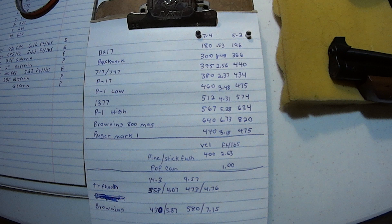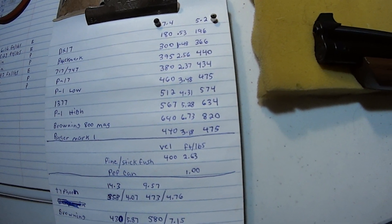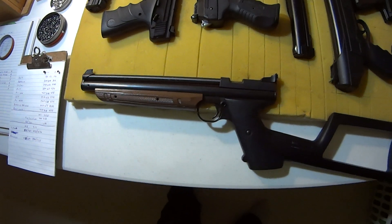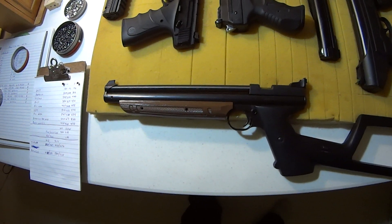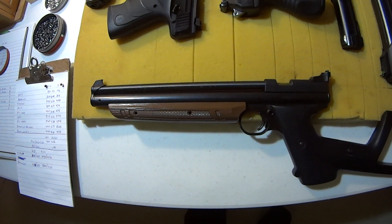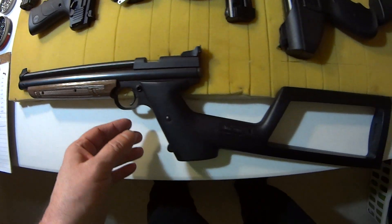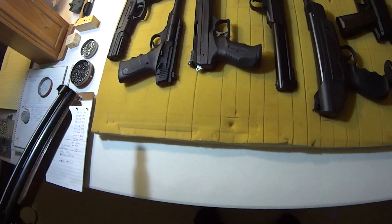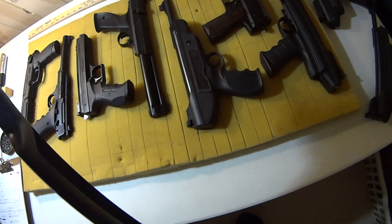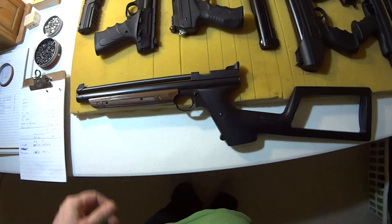The Crossman 1377 — you guys know what that is, the classic — 512 feet per second, 4.31 foot-pounds of energy. Sometimes this shoots a little higher; this is an older Crossman I've used quite a bit. With Crossman 1377s the energies are going to fluctuate and you have to make sure you oil the pad. Here it is — pretty much bone stock, nothing has been modified.